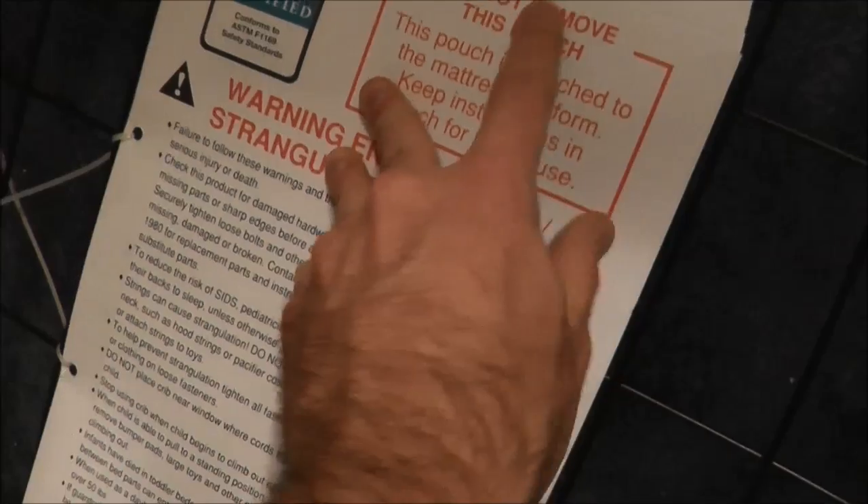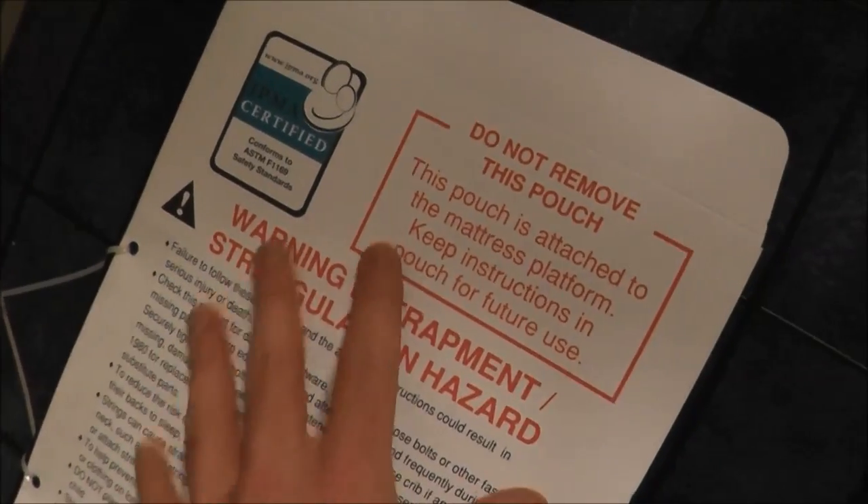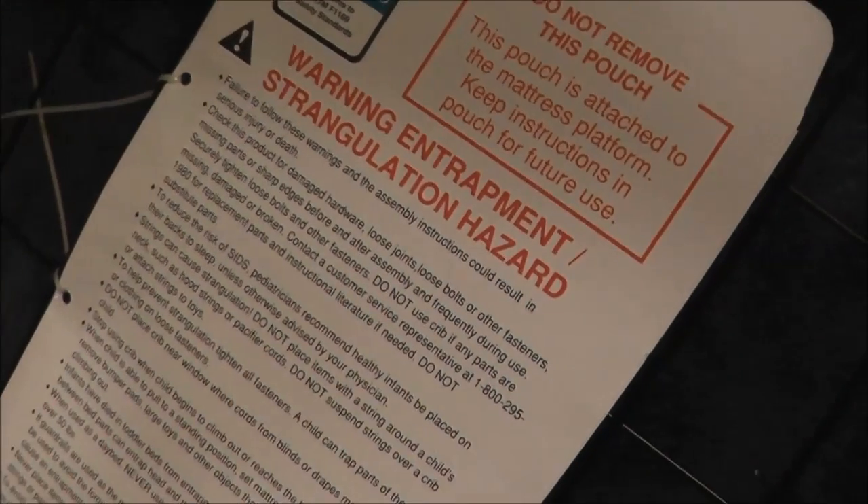It has this little envelope here where you can put your instructions and your tools inside, just so if you ever take it apart you know how to put it back together again.